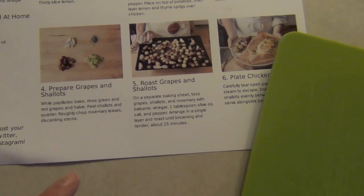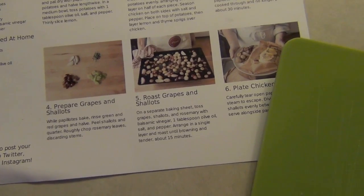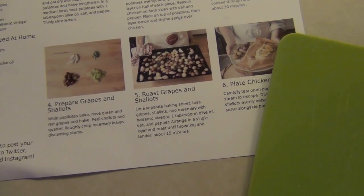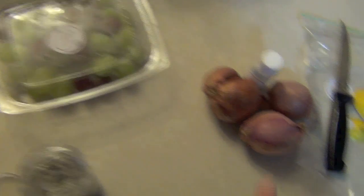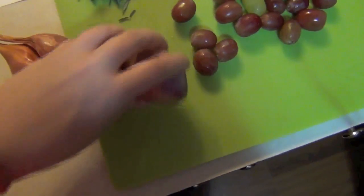So while the chicken is cooking, we are going to rinse the grapes and half them, then peel the shallots and quarter them, rough chop the rosemary and discard the stems. That sounds easy enough. So grapes washed and halved, quarter these bad boys — these are going to be huge — and then chop this all up. I can totally handle that. Do you even know what a shallot is?